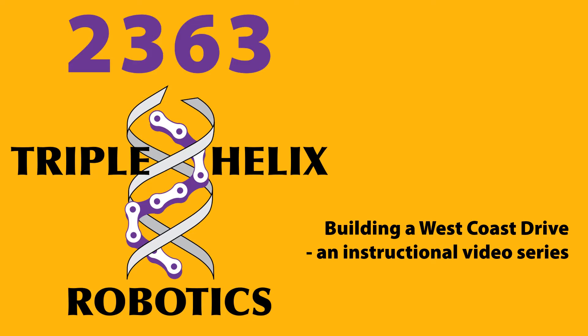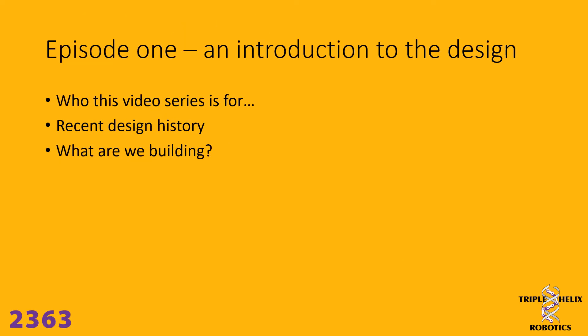Hello, this is the first in a series of instructional videos that Triple Helix 2363 is going to produce, talking about and demonstrating how to build our version of our West Coast Drive. We are specifically targeting this at our new students that join the team who want to learn about what we do. You don't need to know anything about robotics or tools — we're going to be telling you all about our techniques and how to use tools safely. We figure this may also have a benefit for the wider FRC and FIRST community at large, so we're going to put it out on the internet so that anybody who wants to follow along or build a West Coast drivetrain the way that we do it is welcome to do so.